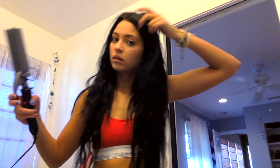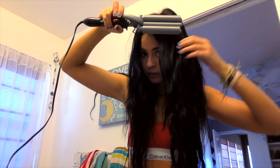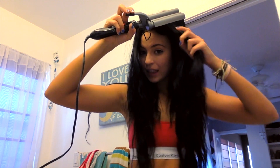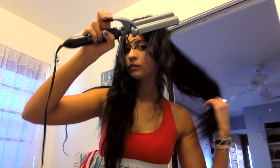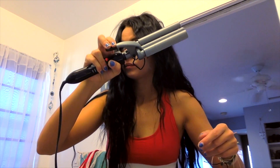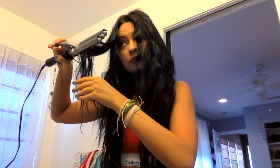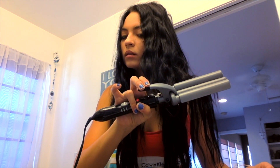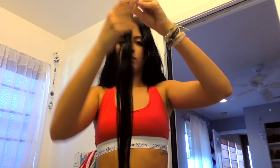Once you've finished setting in all of your extensions, all you have to do is go around and fix the top of your head. I like to make it a little bit fluffier on top and add more volume. I'll usually add in a little bit of dry shampoo as well and that gives you that extra volume. I'm just fixing up some little pieces to make sure they're a little bit more crimped.